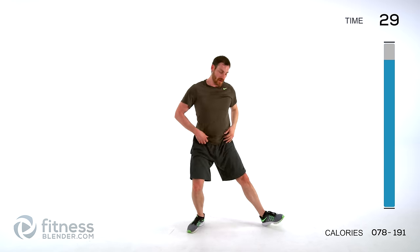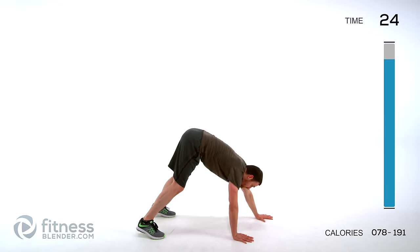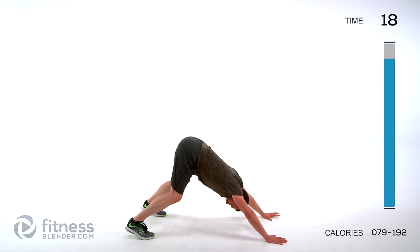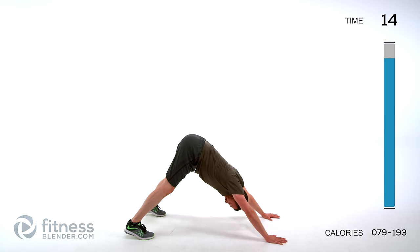Doing a down dog — feet just about shoulder-width apart, walk out and make about a triangle with your body. Bend those knees a little bit if you need to if you're a little tight. Push that head down between those arms, then nice and slow try to start straightening those legs out, then start pushing those heels back down towards the ground as you limber up.